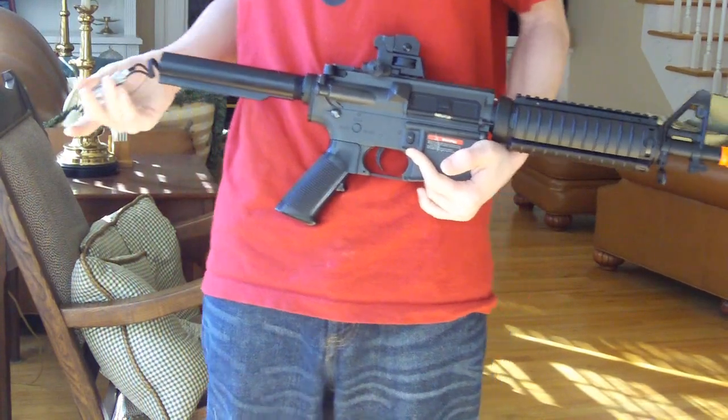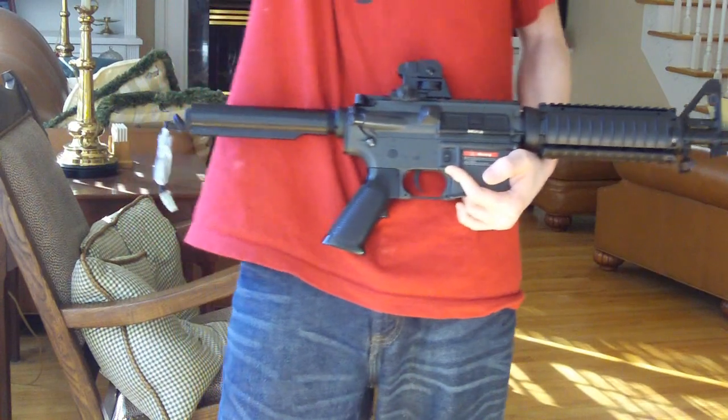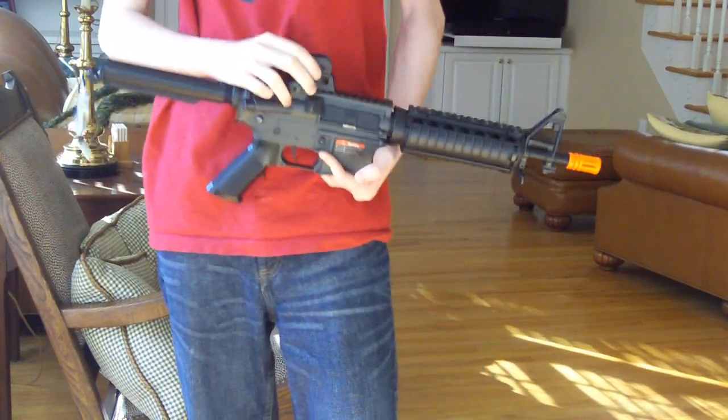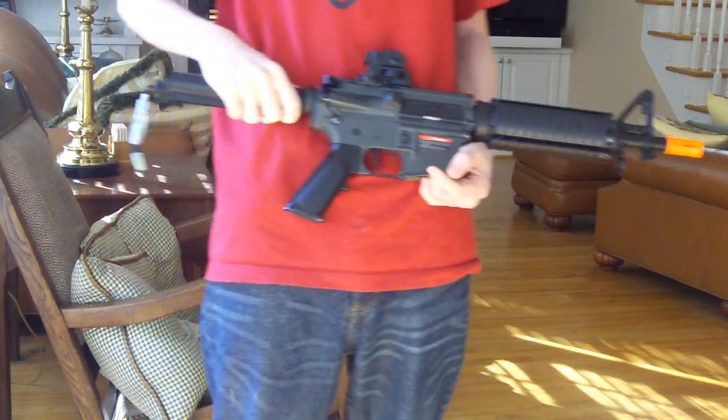When I first got it, the battery broke when I tried to get it out of the stock, but luckily I got a new one for free. Airsoft Megastore — good customer service. That was when I had no clue about anything.